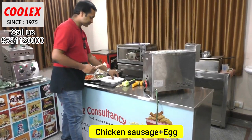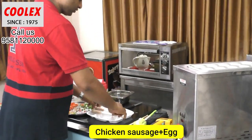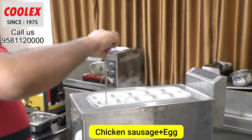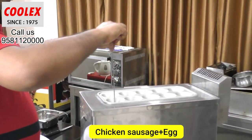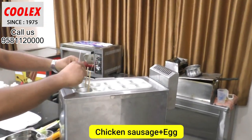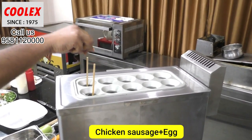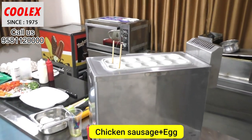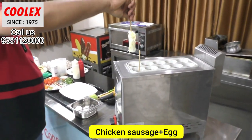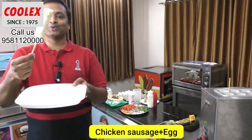Let us try first with the sausage and the plain egg. I'm putting a little oil, and after pouring the egg just move it up and down. Let's wait a few minutes. You can see the egg roll is ready — the plain egg roll with sausage is ready.